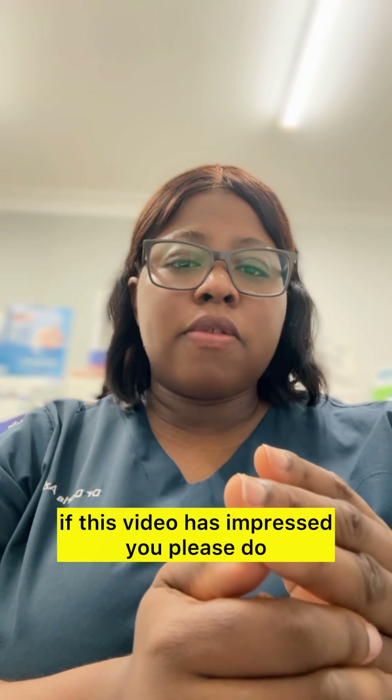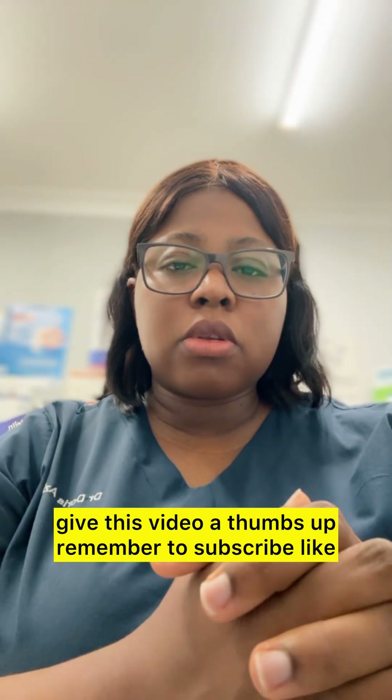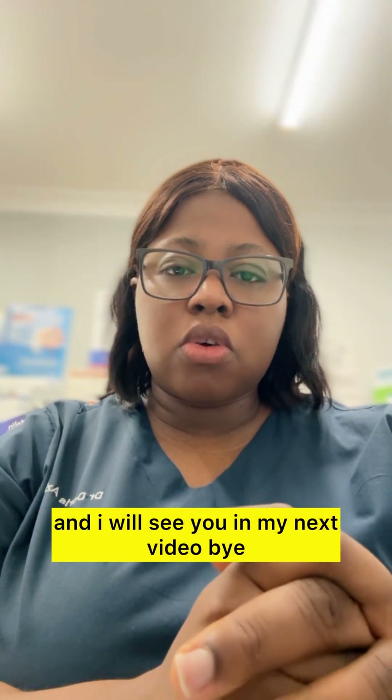If this video has helped you, please give it a thumbs up. Remember to subscribe, like, and share. Thank you so much and I will see you in my next video. Bye!